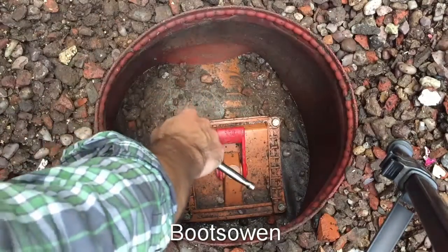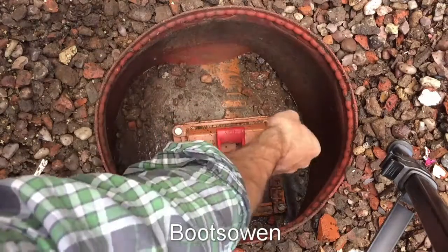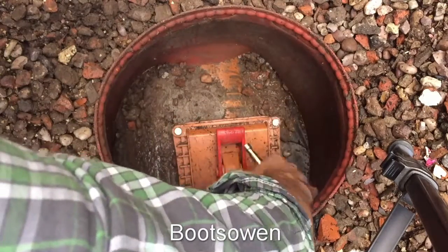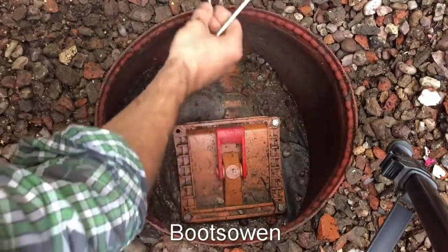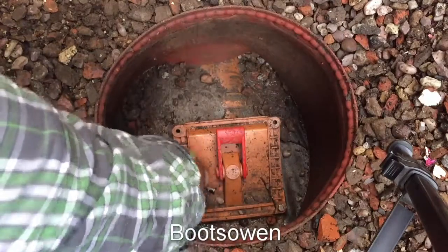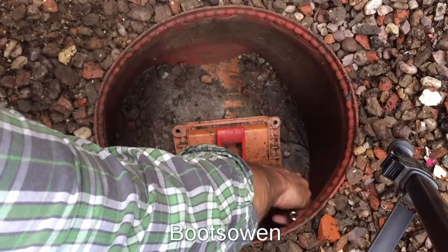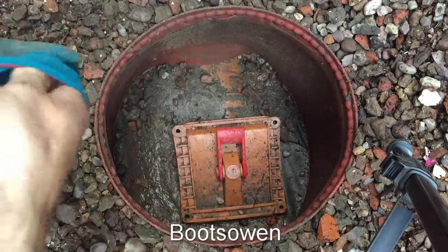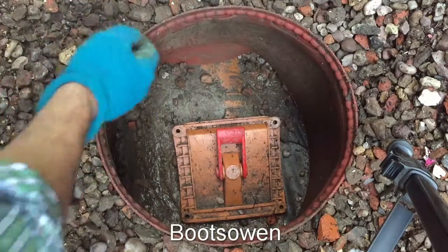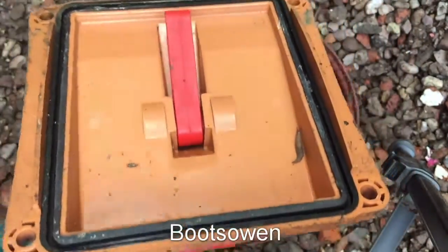There we go. I've got the four screws out, now it should just be a matter of lifting this off. There we go. It's actually very, very clean. Got one little slug in there — God knows how he got in.